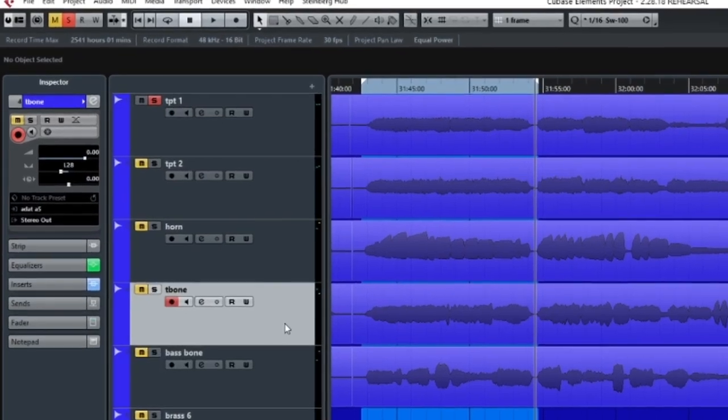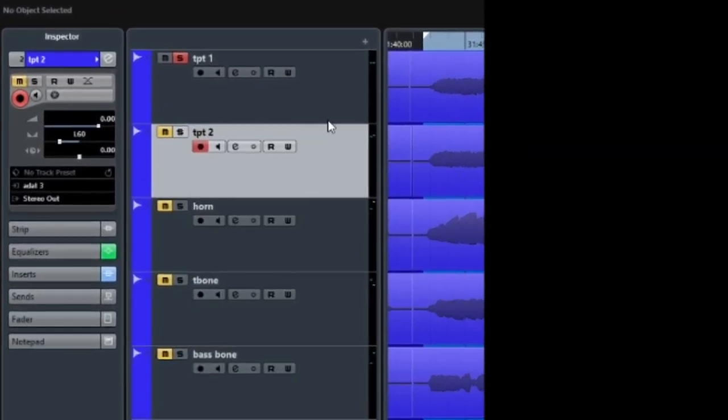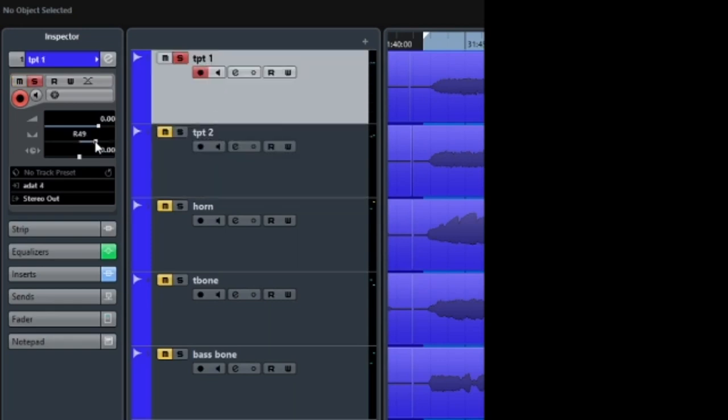Here's how we'll lay out the panning: the tuba will be in the center, trumpets on the outside, horn and trombone in the middle. This way the instruments aren't all stacked right in the middle, which creates more independence for each of them so the individual clarity comes through.